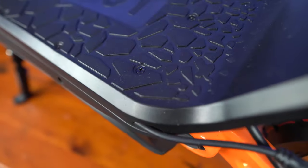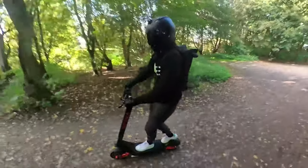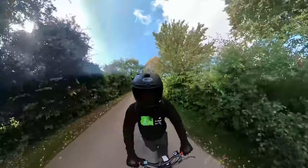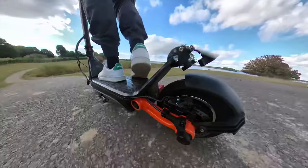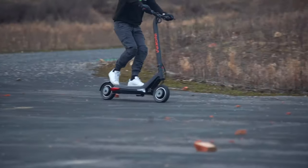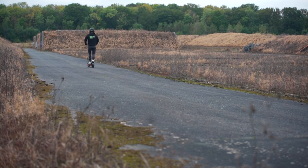The OXO weighs in at 74 pounds, which is pretty heavy. Compared to the alternatives, it's actually on the lighter side — the V-SET 10 Plus models weigh 79 pounds and the Wolf Warrior comes in at a scale-busting 101 pounds. Compared to its younger sibling the OX, it's 13 pounds heavier, but it does have dual motors and a bigger battery. It can support up to 265 pounds of rider weight — the standard for scooters of its ilk — but it falls short against some of its competition. I always recommend opting for a scooter with a load capacity at least 20 to 40 pounds above your weight.